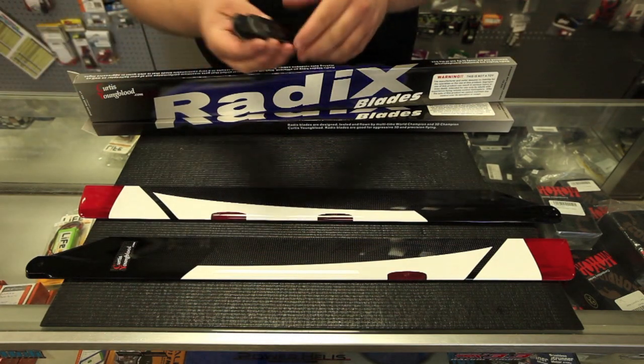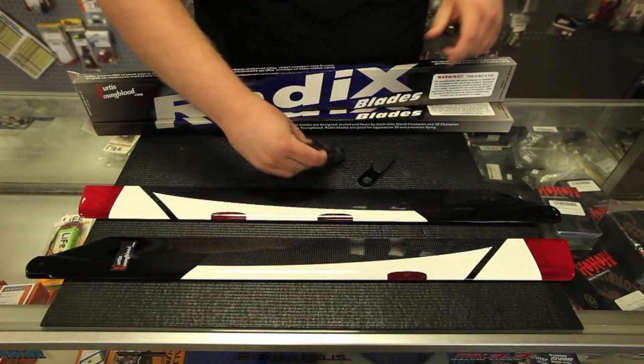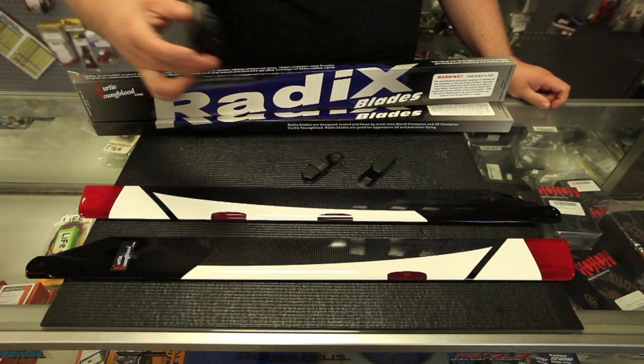Also included are two batteries for the blades. I'll show you how they snap on there in just a moment. And also the wall charger for the blades.